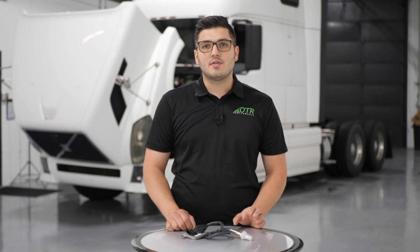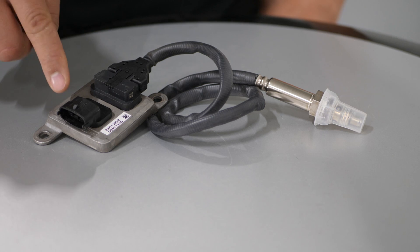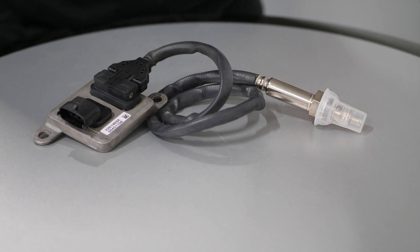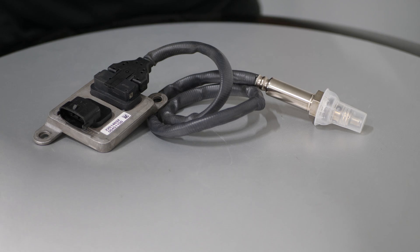Hey, this is Tia from OTR Performance, and today I have behind me a 2011 Volvo with a D13 engine. Today I'm going to show you how to replace the outlet knock sensor on this truck. The procedure is the same for Volvo and MAC trucks with the Volvo and MAC engines. The module is bolted on the inside of the frame and typically has a black connector, and the sensor is bolted on the outlet pipe of the SCR filter.